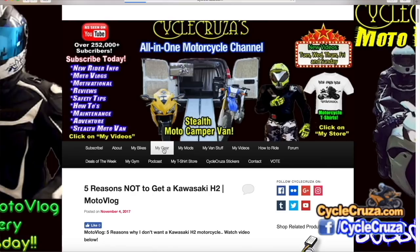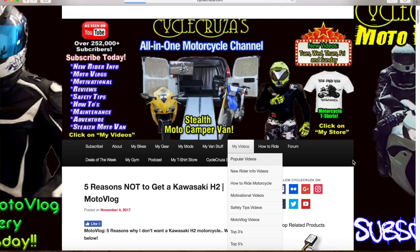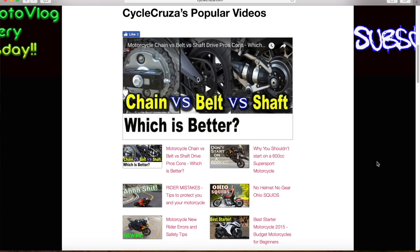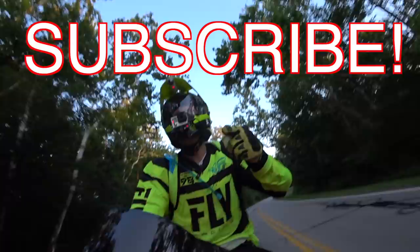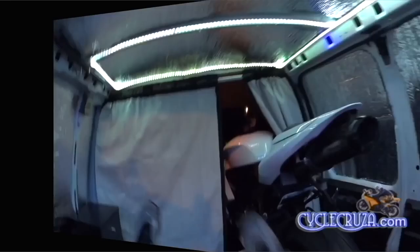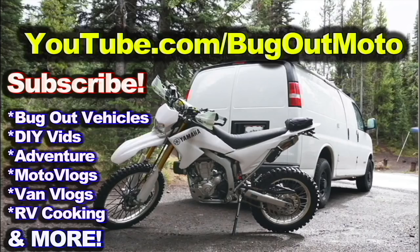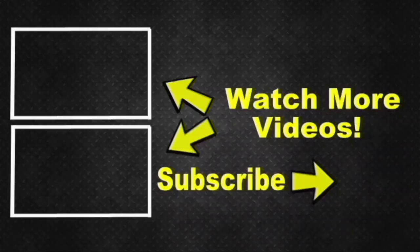Go to my website at cyclecruiser.com and click on the menu tab 'My Gear' for links to all my gear. Click 'My Videos' for playlists of my 1200-plus videos, categorized to inform and entertain you. Hit thumbs up — it helps me get motivated to do more videos. Don't forget to subscribe to my all-in-one motorcycle channel, and check out my other channel Bug Out Moto, which showcases a van I customized cheap for van life with my motorcycle. It has build videos, trip videos, and playlists for new riders and popular videos.